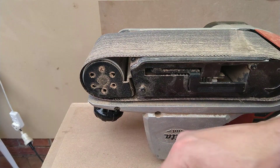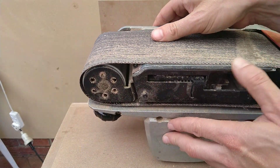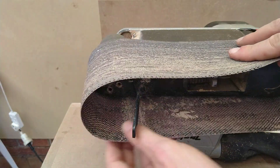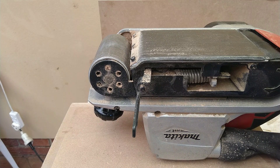One problem with sanding glue is it gums up the sanding belt. This is a sanding net or something, but anyway, it's also a bit old. I need something else with a bit more teeth to it.